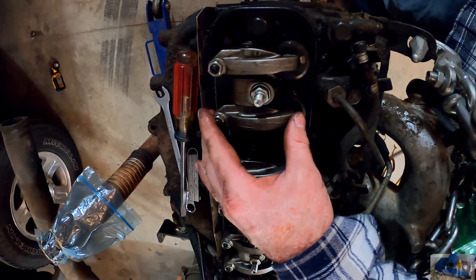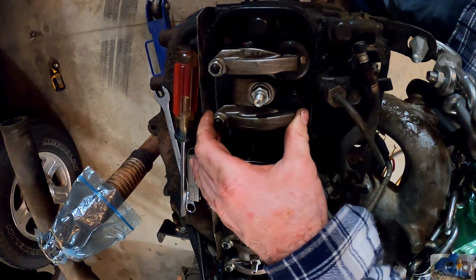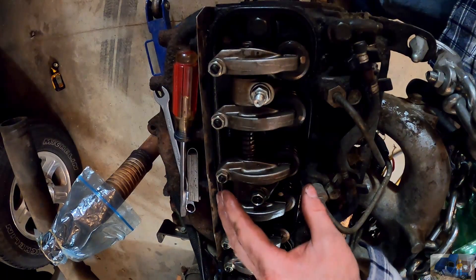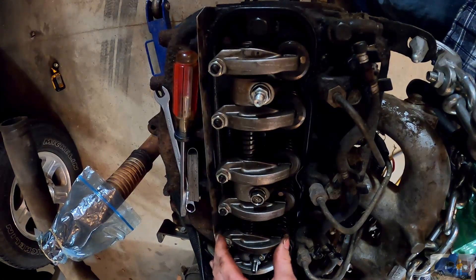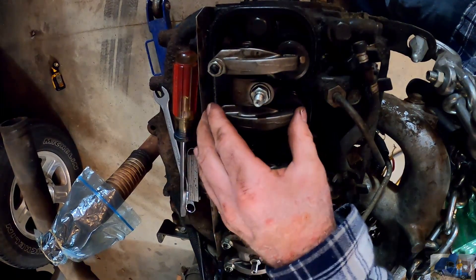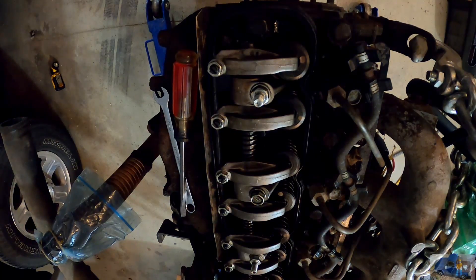Now we're looking for the number four cylinder — both rockers to have clearance of the valve, intake and exhaust — and then intake on number three and exhaust on number two. So: number two exhaust, number three intake, and the intake and exhaust on the four cylinder. We should be good to make those adjustments now. Same as before, 16 thousandths — the same for all.